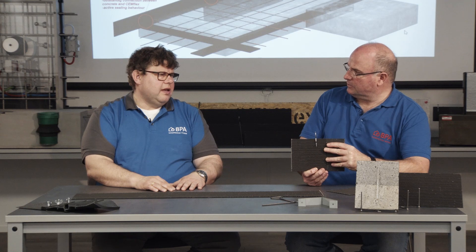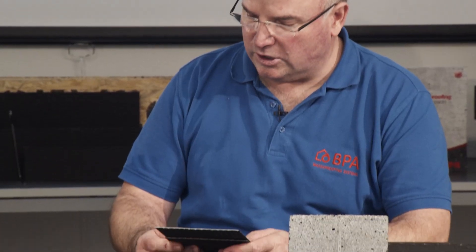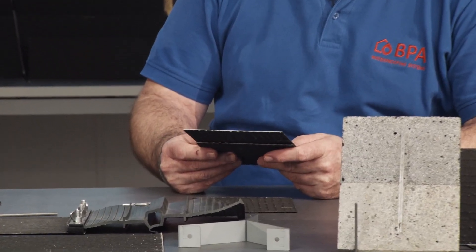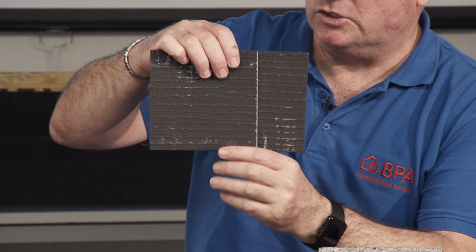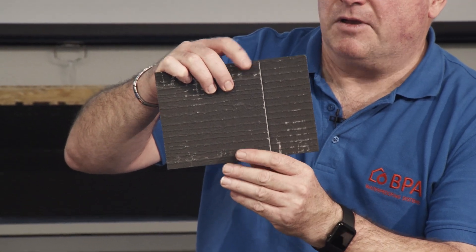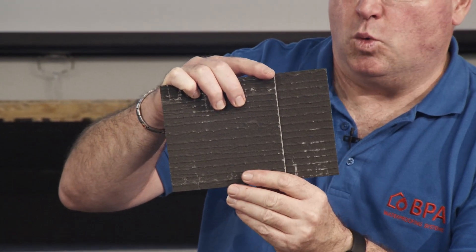Do we need to seal the overlapping additionally? No — no welding and no special bonding agent is necessary. It is just connected with the Omega bar to the reinforcement, and through the active blade the crystals will grow and make it absolutely watertight.